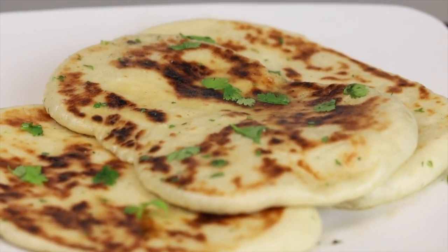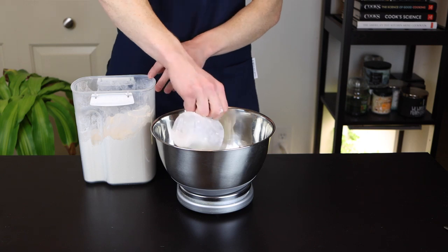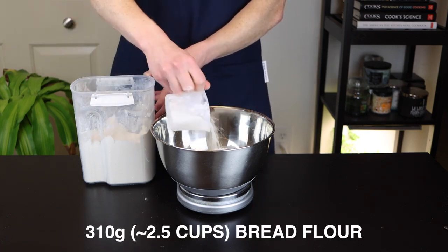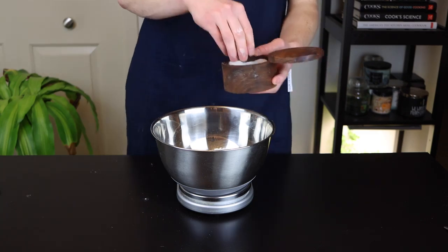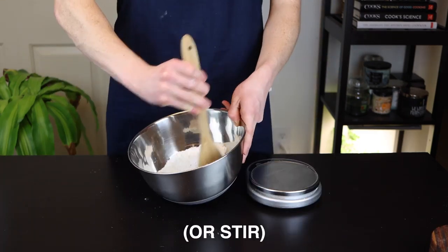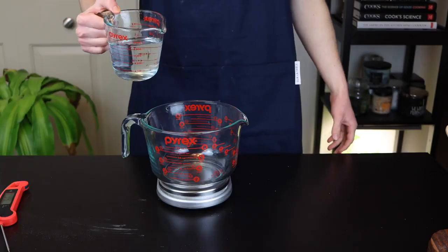To make this naan, we'll just start by mixing together our dry ingredients. Go ahead and add 310 grams of bread flour to a bowl, along with 5 grams of yeast, 9 grams of salt, and 18 grams of sugar. Whisk those all together until they're thoroughly incorporated.